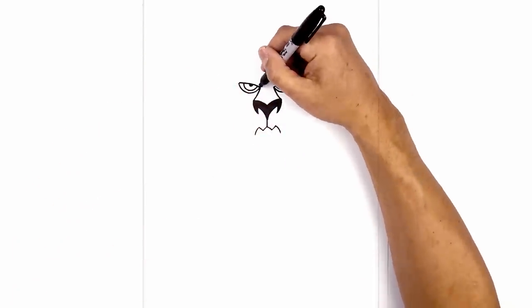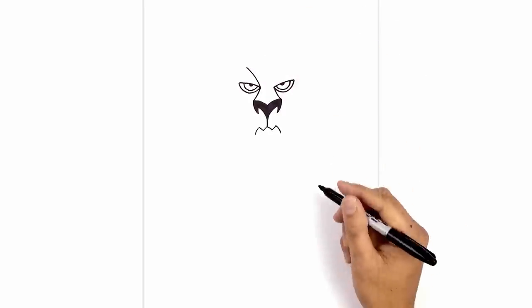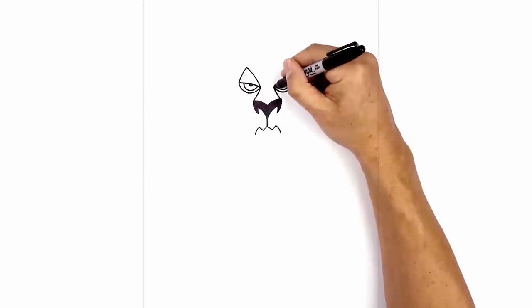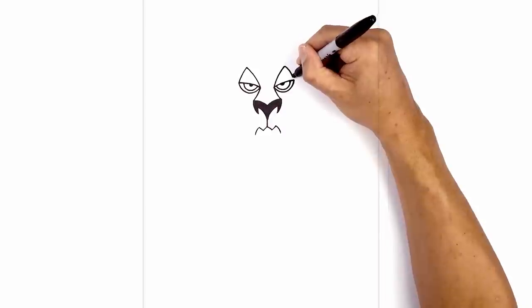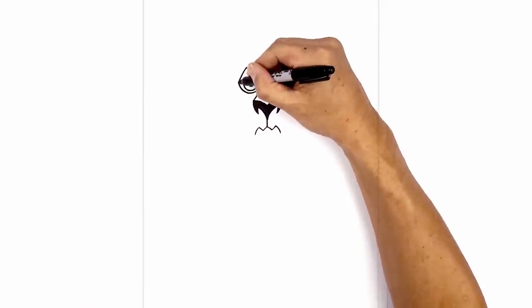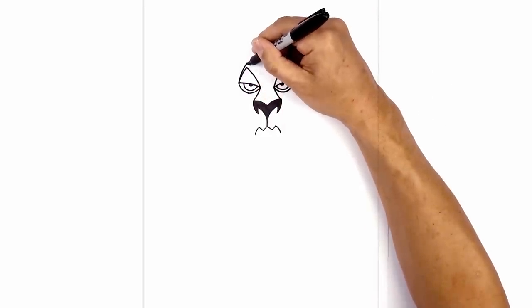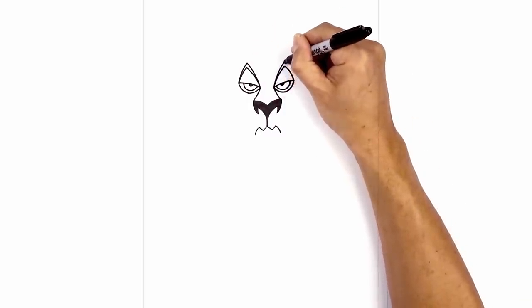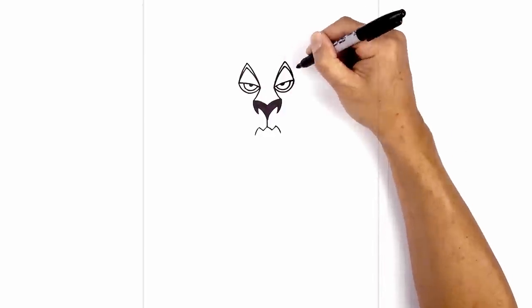Now we're going to move up and draw the eyebrows. From the inside corner of the eye, I'm going to curve up towards the top of the eyebrow, and then hook that back down towards the corner. Let's do the same thing on the right — starting from the inside, we'll curve up towards the same height and hook that back down. I just want to thicken up the eyebrow at the top, so starting on the outside I'm going to taper up so it's a little bit higher in the middle, then pull that back down on the inside. We'll do the same thing on the right, tapering up towards the top and then curving down towards the side. We're going to fill the eyebrows in black.